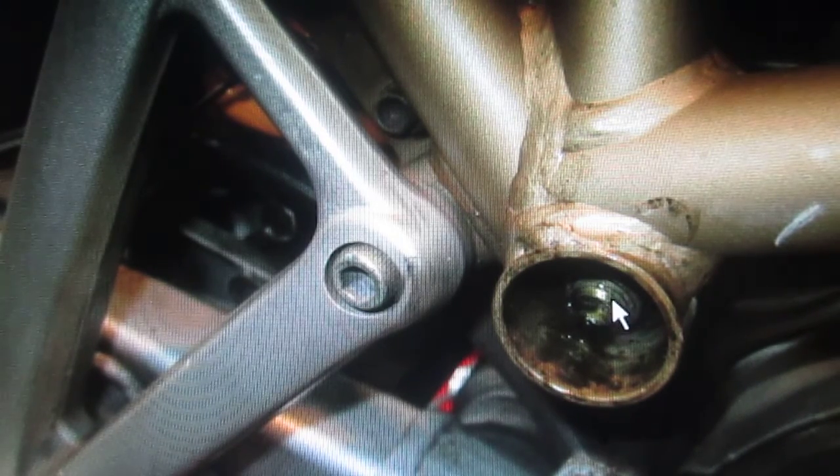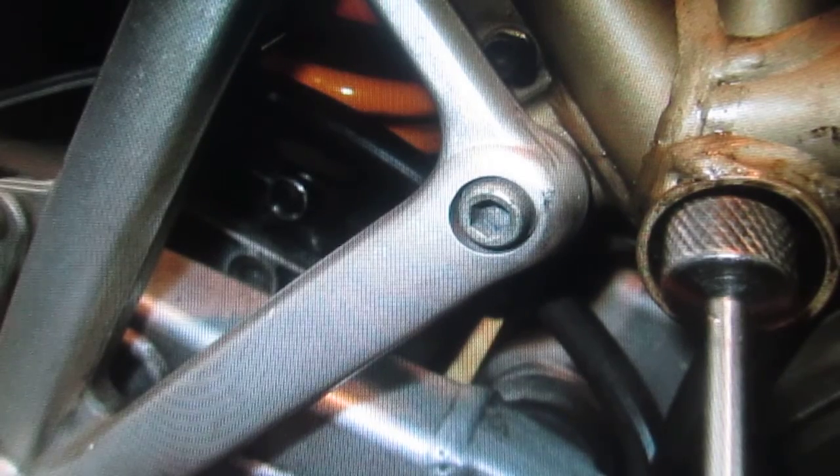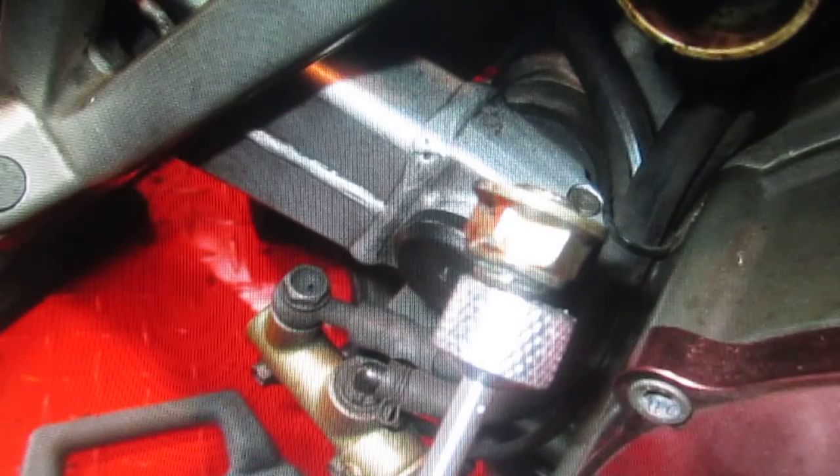As we took the bike apart, we noticed not only was the engine cracked — this is the rear engine bolt. The nut came off with the threads of the bolt still attached. You can see the WD-40 I had put on the day before still in there. In essence, you had no rear mount — you were riding around with no rear mount. It's just the front mounts, with all that weight from the swing arm dragging on the back of the rear mount.